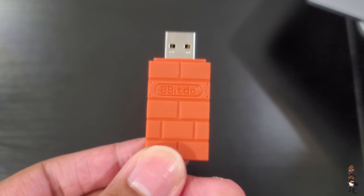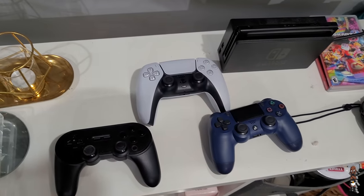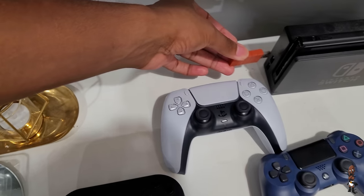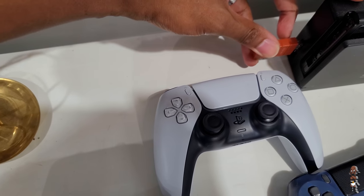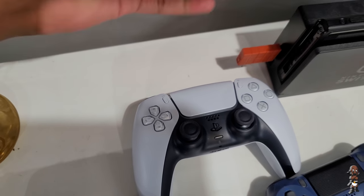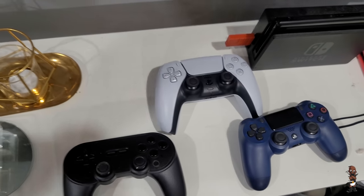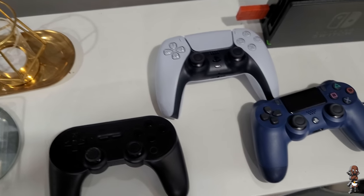I'm going to go over and plug this into my Nintendo Switch. Got the 8BitDo adapter — just got to plug it into the dock of the Nintendo Switch, which is actually kind of hard to do one-handed. That's plugged in. Let me turn on my Nintendo Switch.